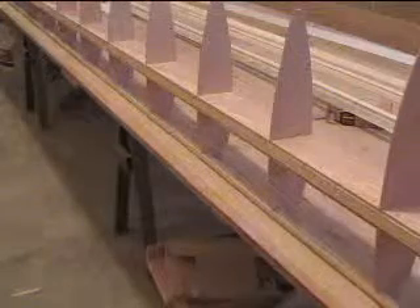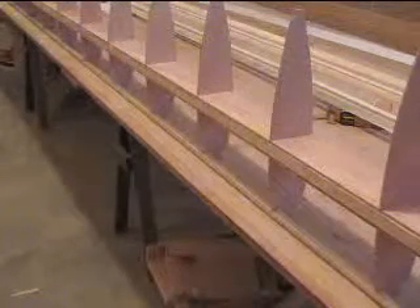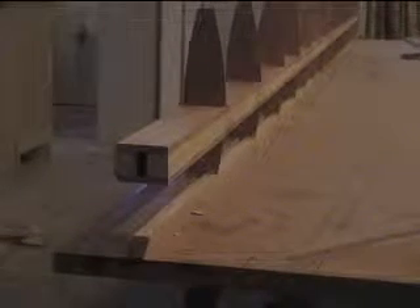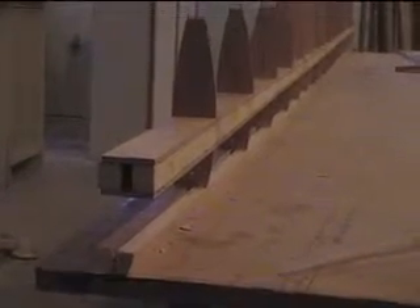My next job is to glue the front nose spar on — I'll glue one side on at a time. That's this piece right here. I just need a little bit of hot glue on either side of each rib to hold it for now. I've got one side of the nose spar glued down, and now I've inserted the other one into the slots and I'm getting ready to glue it up too.